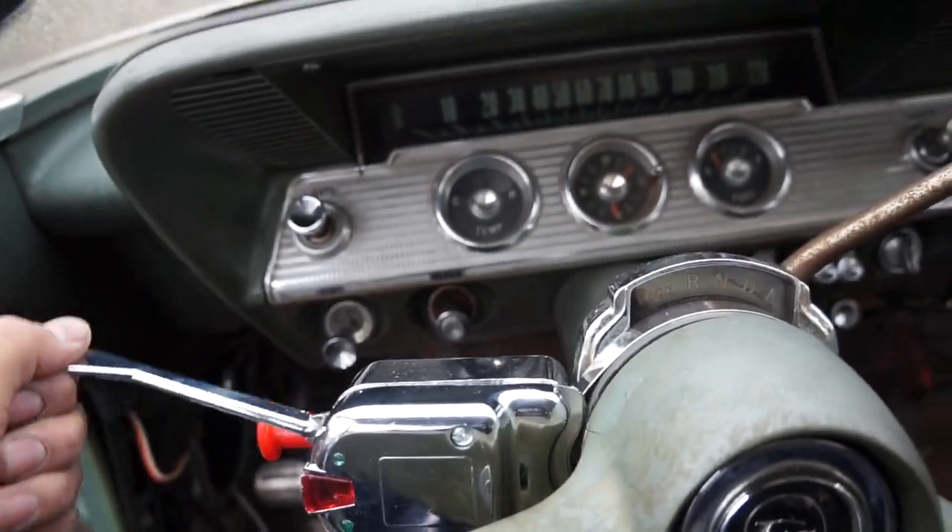Let me show you how it works and how I wired it first. The rest of this video I'm going to talk about where I messed up, where I thought I knew what I was doing but didn't, and how I wired everything.